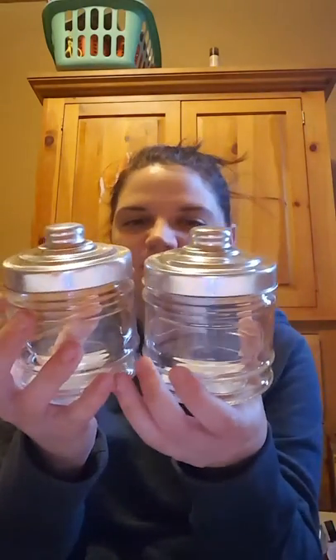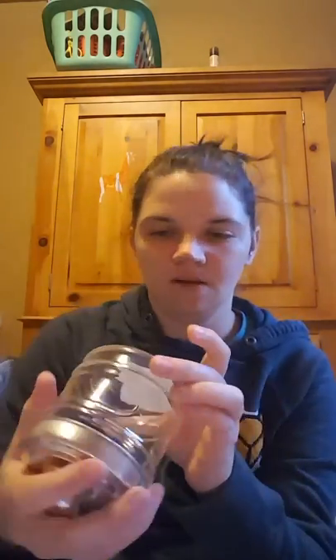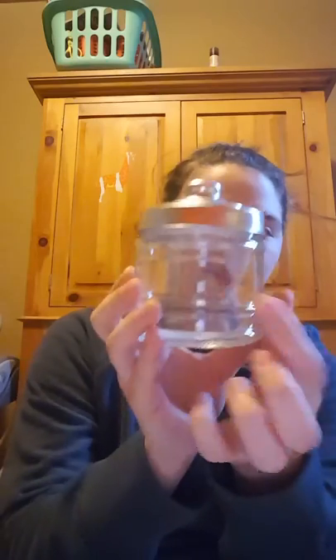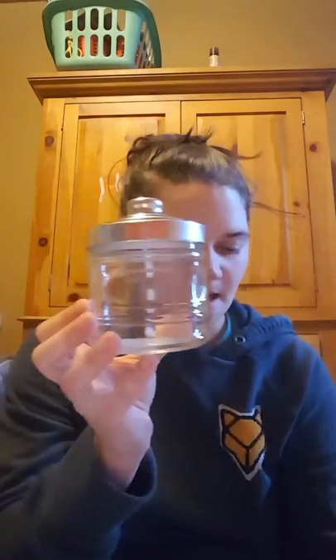I picked up two of these little jars. I've seen them before but never really taken a good look at them. I don't know how many ounces they are, but I was thinking it would be a good idea as a gift — just put candy in here with a little bow. I thought those were cute.